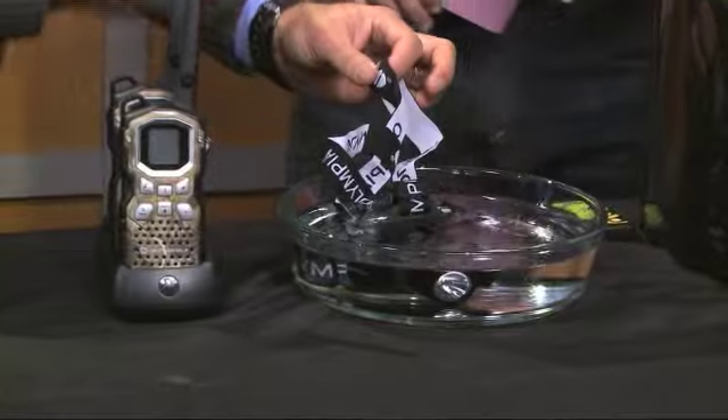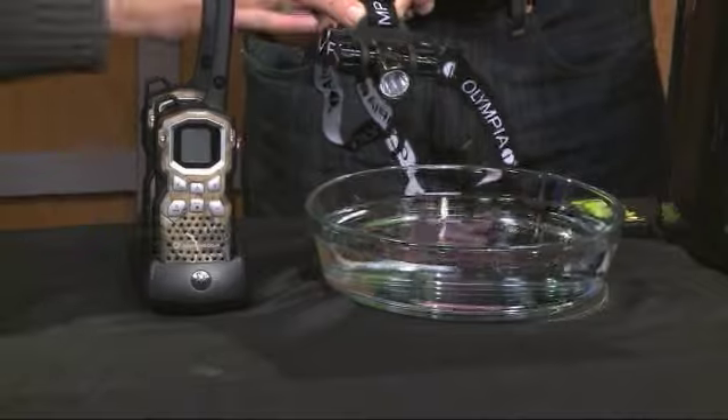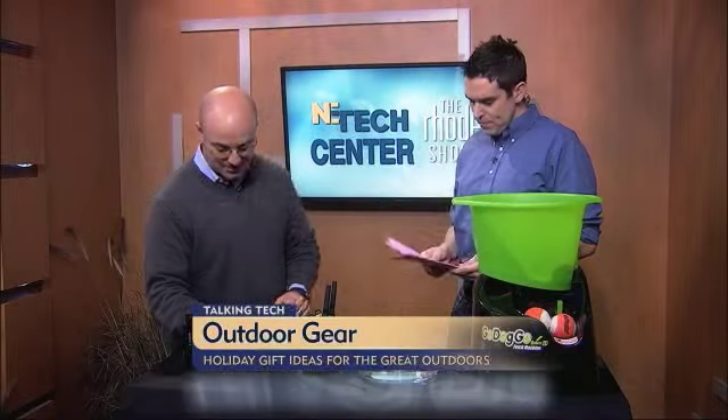Waterproof, as well — you can dump that in the water too and it will hold up. The battery on this also lasts a good long time. Two lithium batteries in that, and a high-intensity bulb in there.